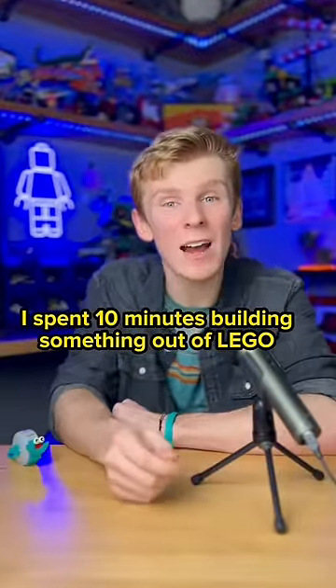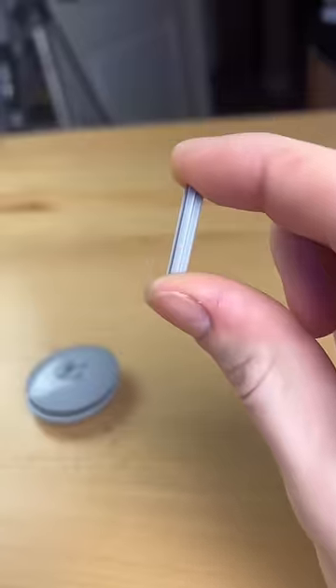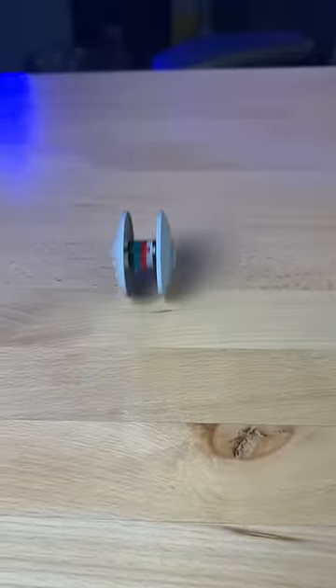I spent 10 minutes building something out of LEGO. I first grab my bin of circular things and I grab these two dishes. I need to make them opposite of each other like this. So I grab a few of these parts and an axle, and I'm able to place them exactly how I want it.